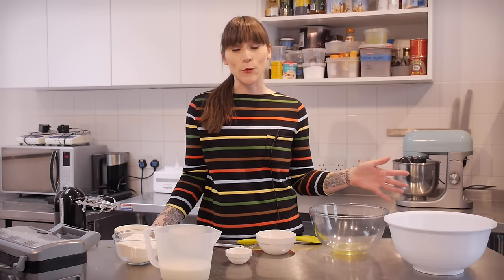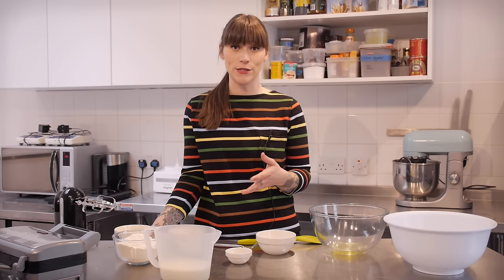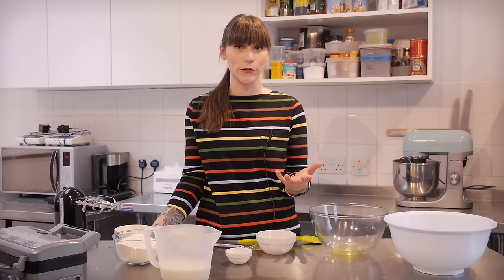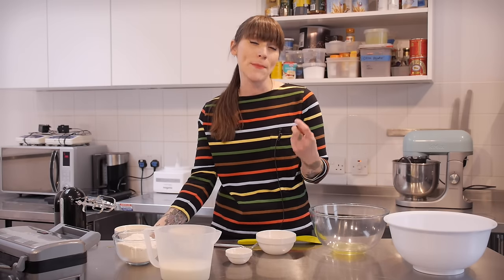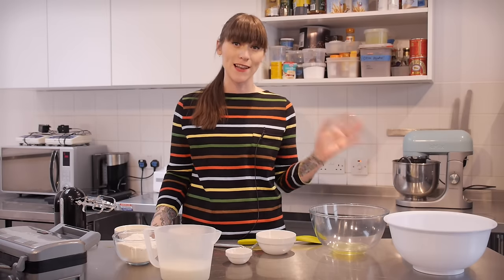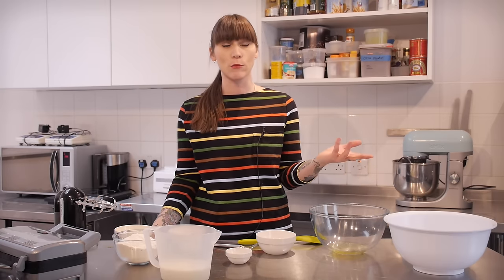The main difference between this waffle recipe and a lot of other waffle recipes is that the raising agent I'm going to be using is yeast rather than bicarbonate of soda or baking powder. This produces a really lovely pillowy fluffy waffle, much less cakey than a normal waffle, which I prefer for breakfast — it just seems a bit more appropriate.